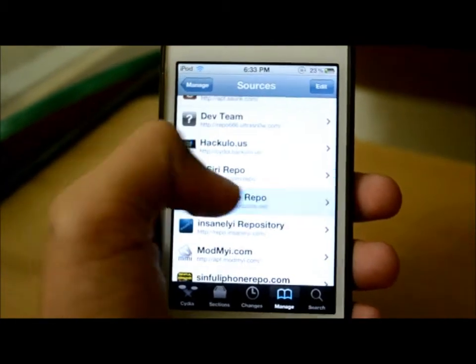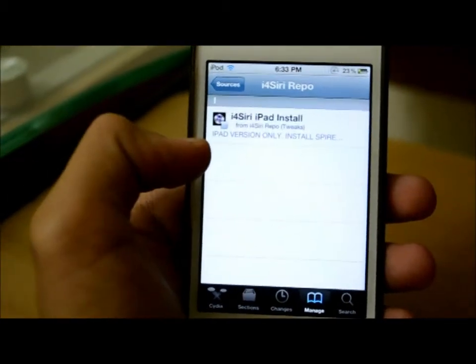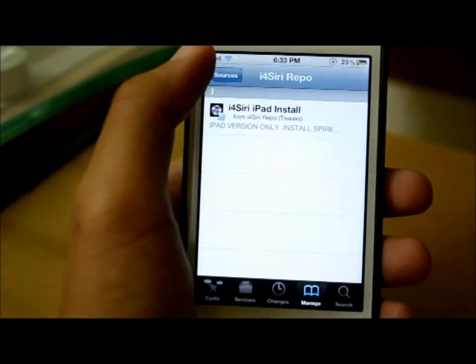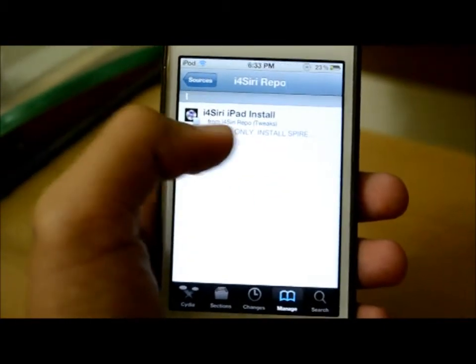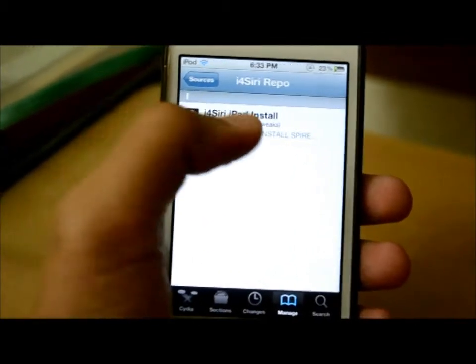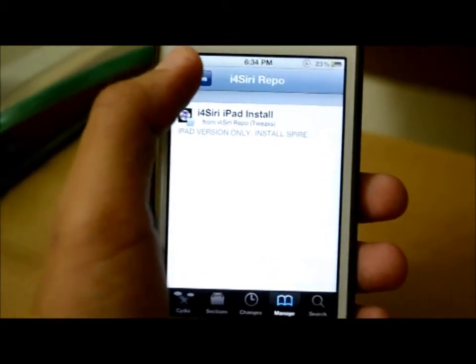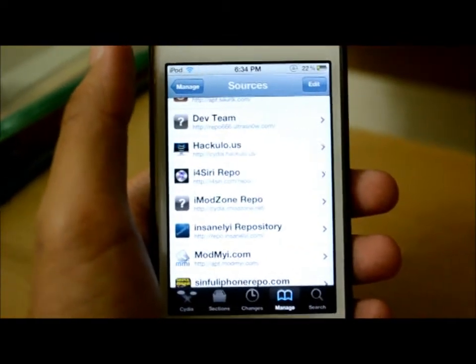After installing it, open it and install the first package. I have already installed it so it's not showing. If you only install it for your iPod, there will be just i4Siri. The other one is for iPad. After you're done installing, it'll install Spire also.